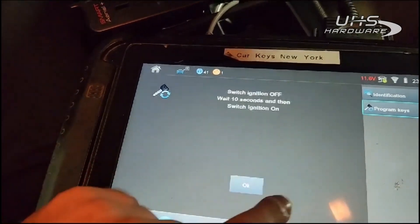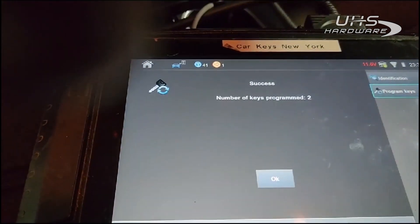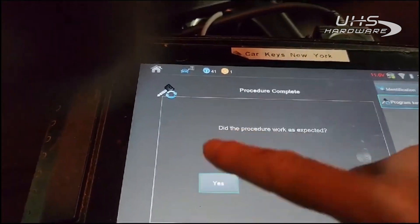Do you want to program another key? No. Switch the ignition off, wait 10 seconds, then switch the ignition on. Success — two keys programmed.